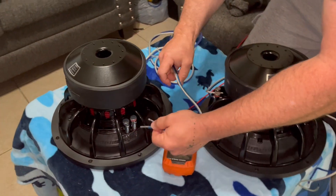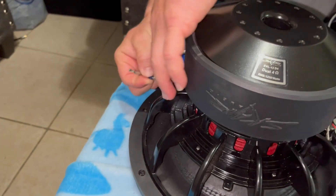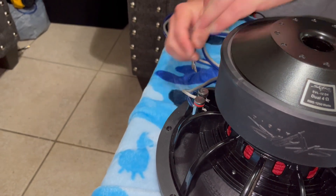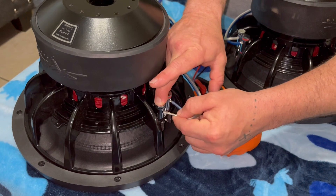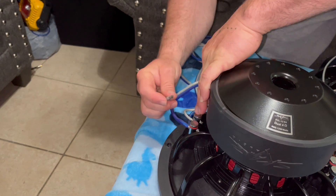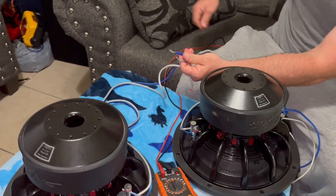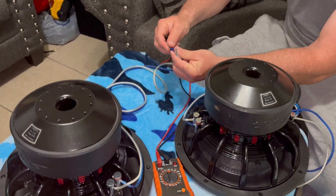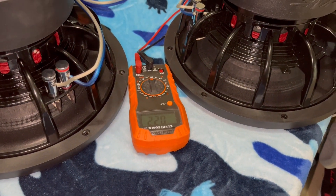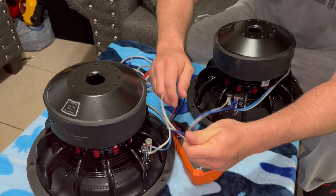Do the same thing on this one — positive to positive, negative to negative — and we'll check it with the multimeter. Should read two. We'll connect this speaker to this one.